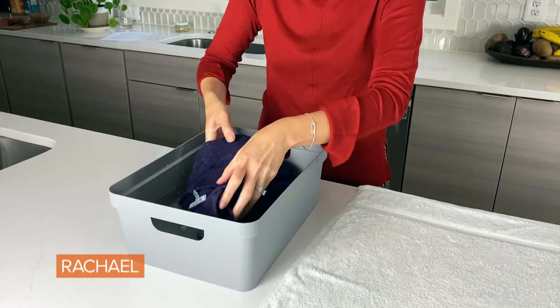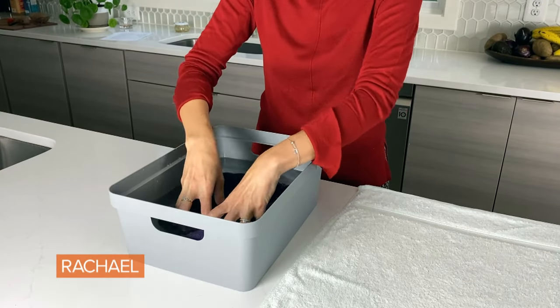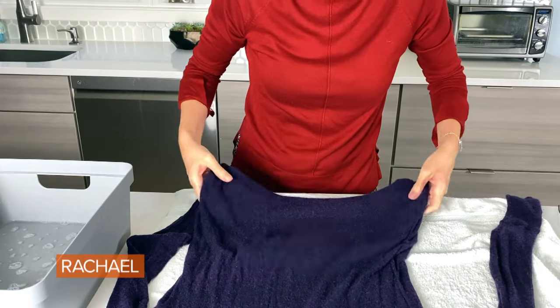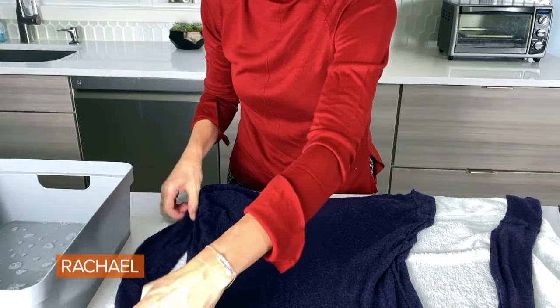I'm going to let it rest on this towel for 30 minutes, then give it a cold water bath yet again to rinse the conditioner out gently. Press the water out of the sweater again, place it onto a towel, and let it dry overnight.